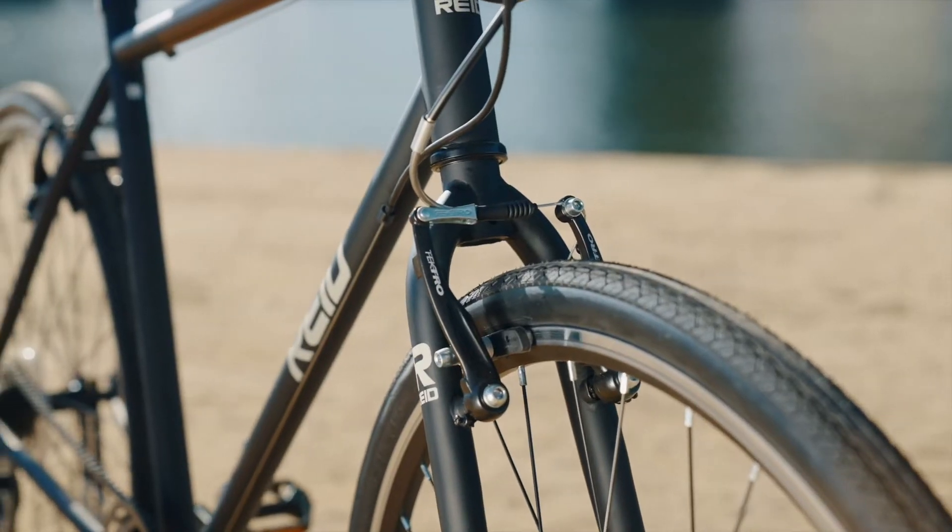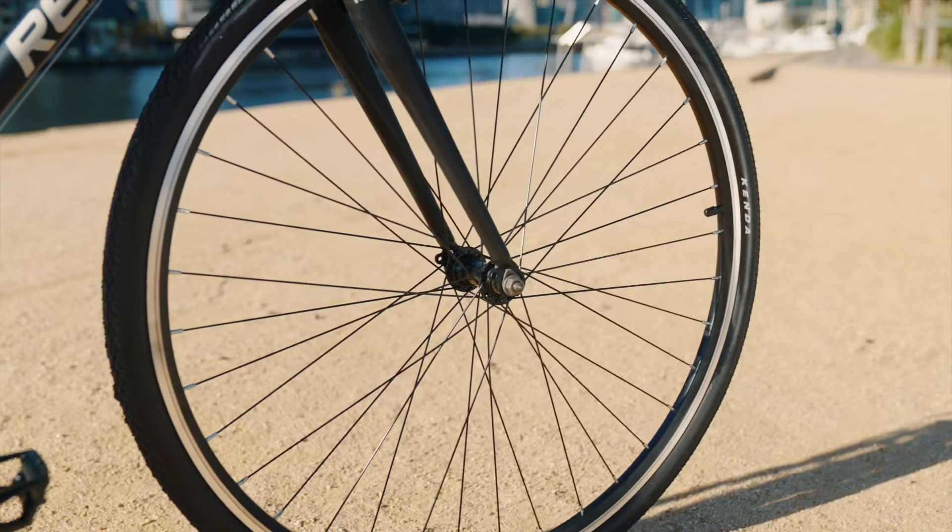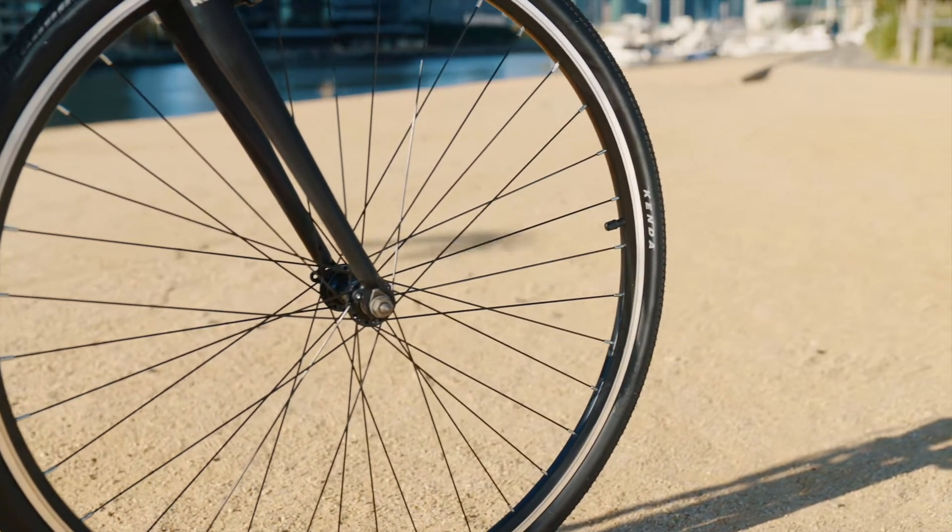The Urban S runs on wide 32mm commuter tyres fitted to durable double-wall alloy rims to withstand the rigours of urban riding.